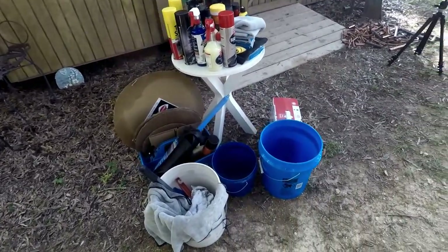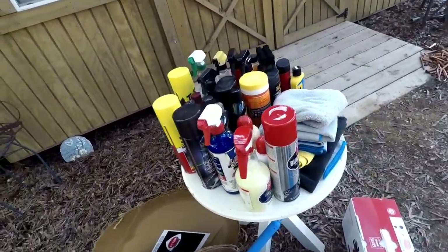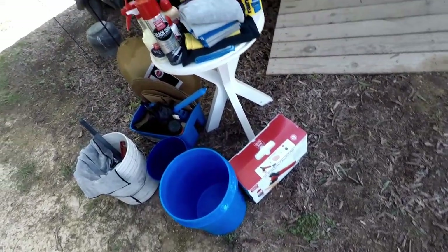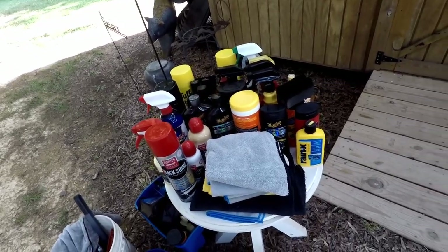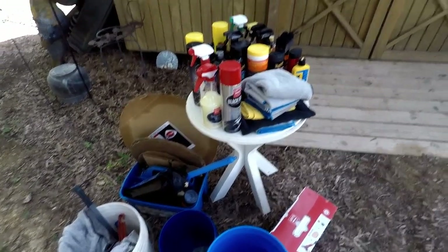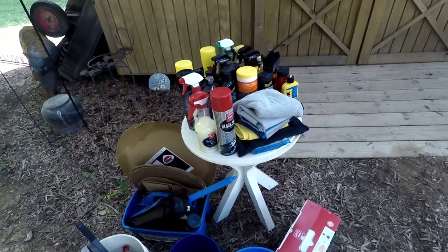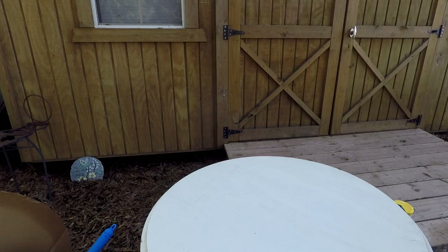So here you go — what does a true car nut's cleaning supplies look like? Now keep in mind I don't use each and every one of these every time. I'm going to go through a few of them to explain the differences and what I really use, but this is just a basic supply of what I have. There's more in there, but this is what I really like and use.